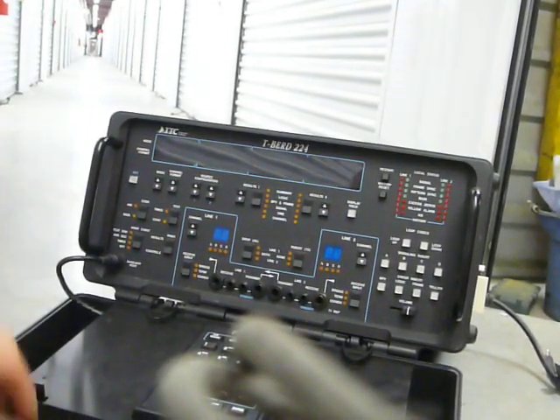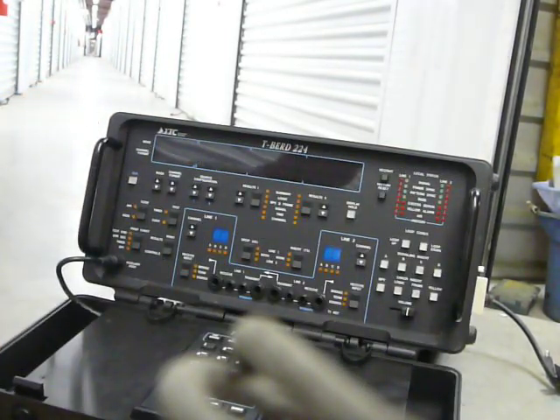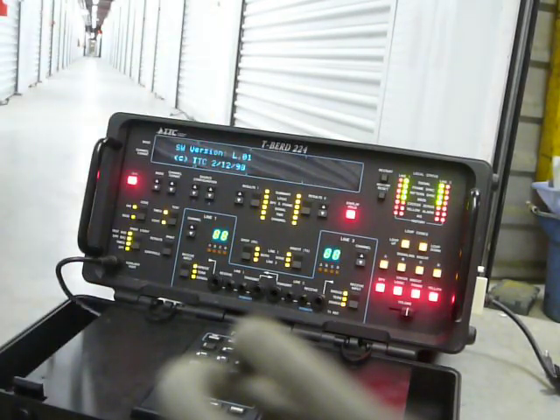Hi, we're selling an Actera TTC T-Bird 224 PCM Analyzer. I don't know how to test this thing, so I'm just going to turn it on for you so you can see all the lights light up, and we'll run through some of the different modes.